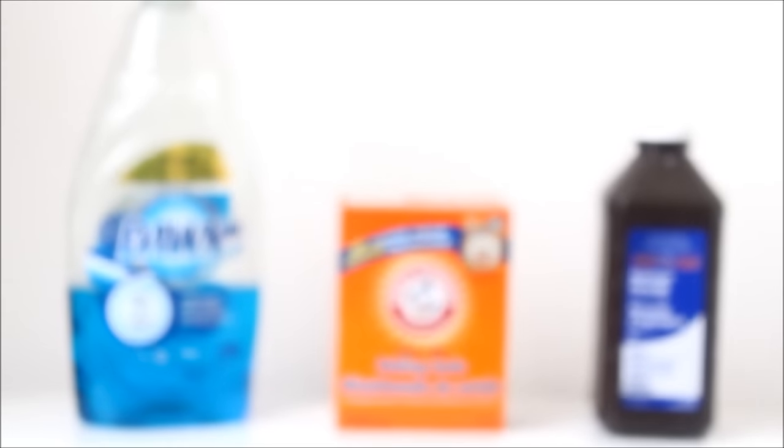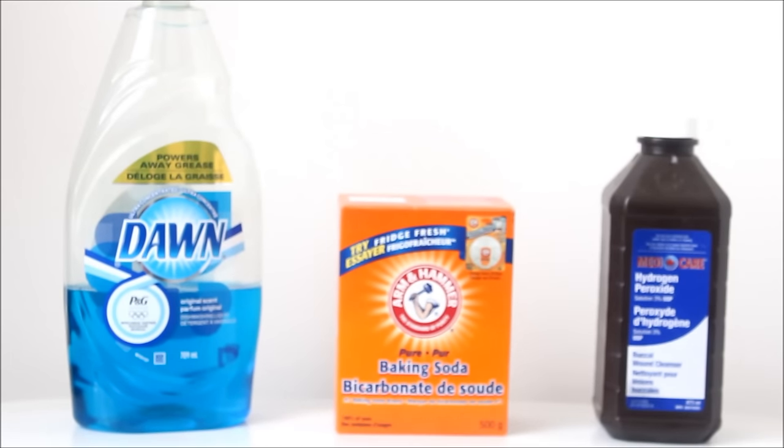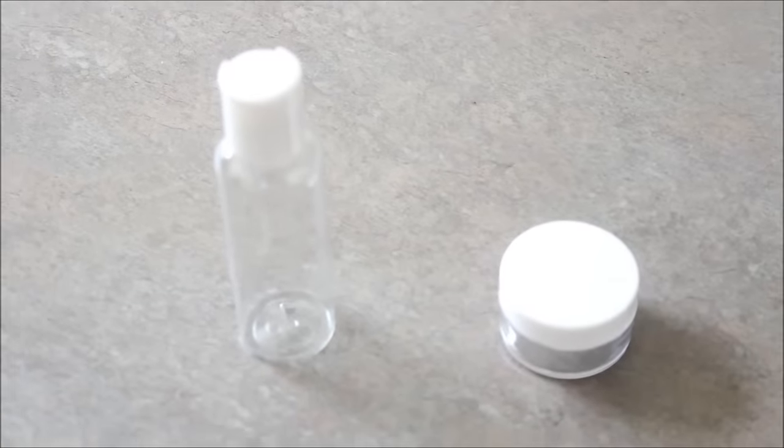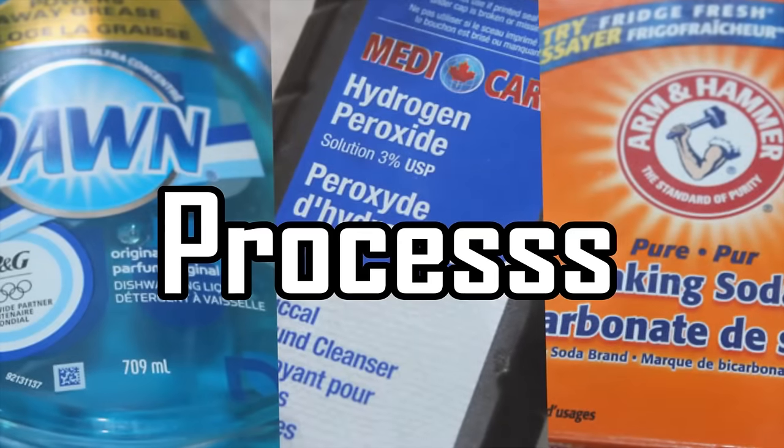Hi guys, it's your girl Kris. Today I'll be showing you how to make an effective and cost-efficient stain remover that's easy on the environment using only Dawn dish detergent, baking soda, and hydrogen peroxide. I'll be making two formulations, one at regular strength and another at a higher concentration. Let's get this party started guys.